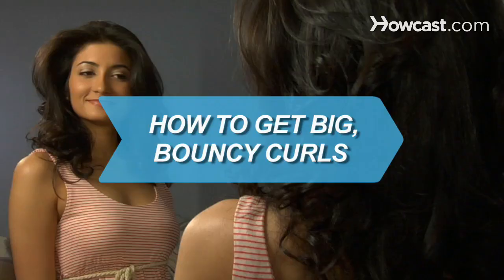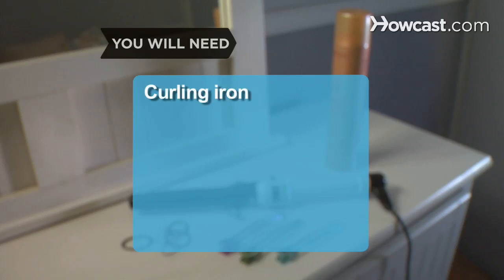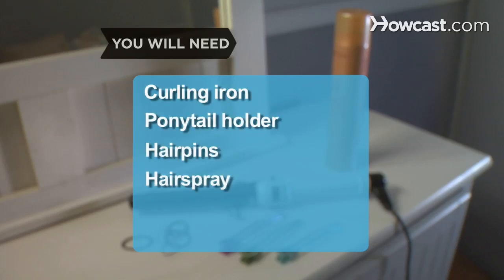How to Get Big, Bouncy Curls. Creating beautiful waves is easy with this simple styling trick. You will need a curling iron, ponytail holder, hair pins, and hairspray.